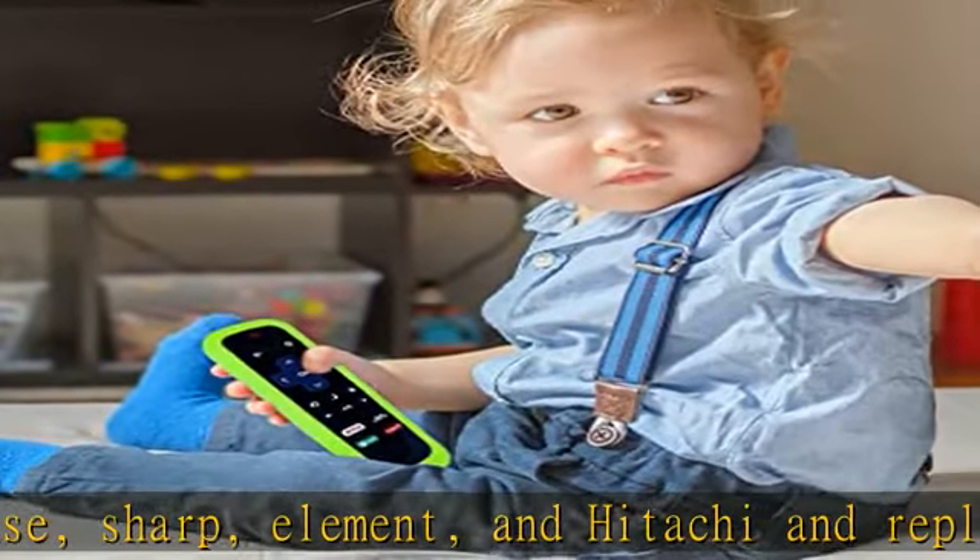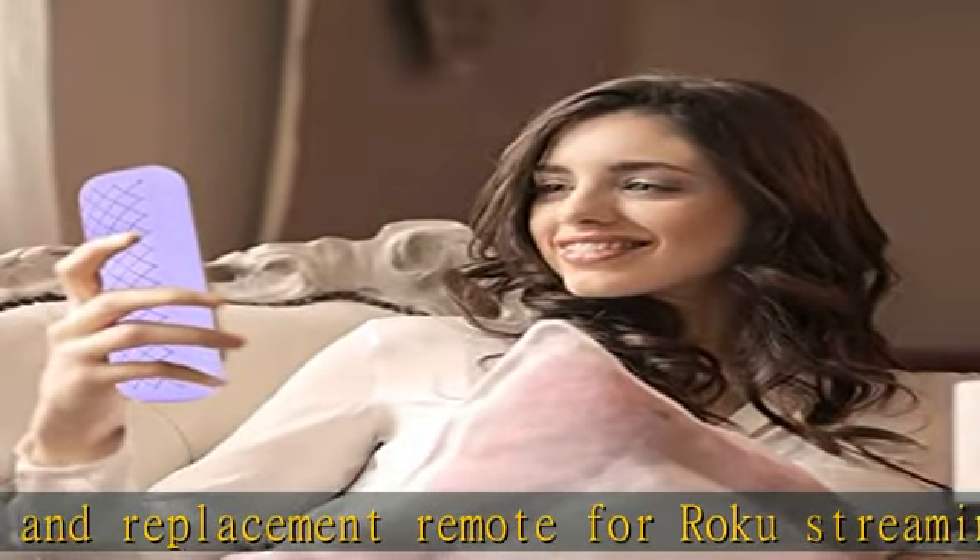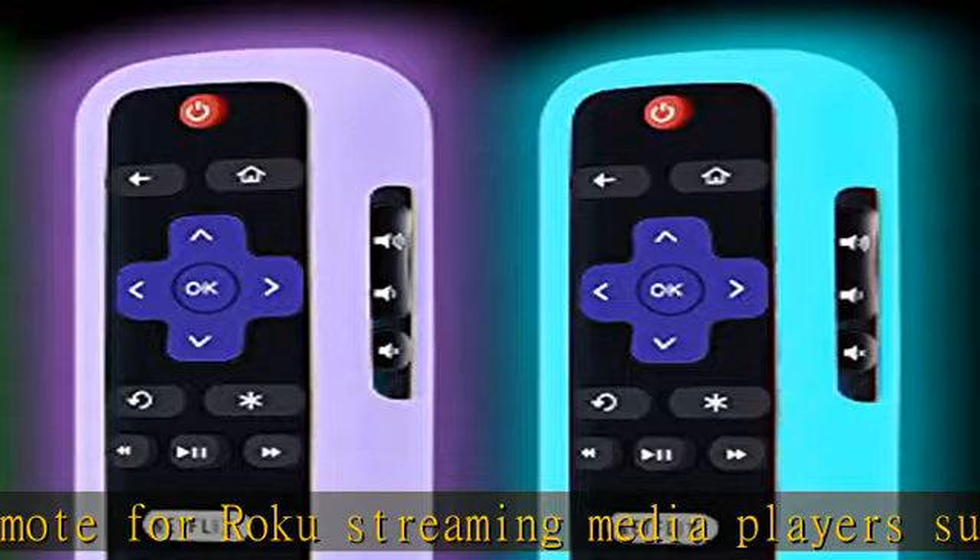Exposing it under lights for a long time before using this glow case will make it glow brighter in the dark. Only the green and sky case glow in the dark. Fits perfectly.